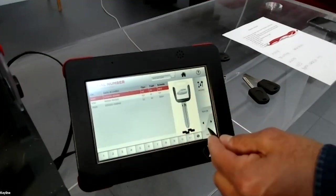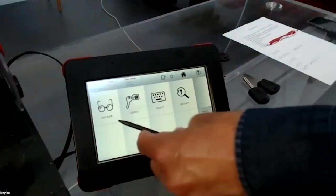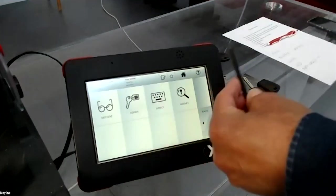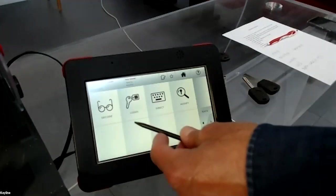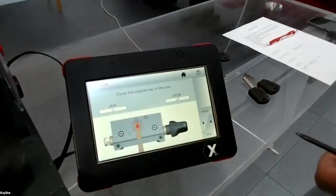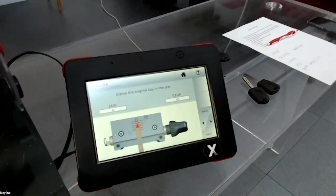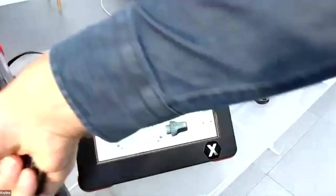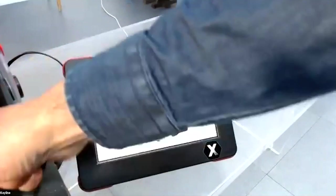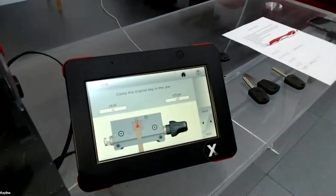You select the profile, press next, and arrive in the menu where you decide how to cut the blank. I'll show you 'Cut by Decode'. The machine tells you to insert the blank in the jaw, the same tip stop position as the Opel blank.